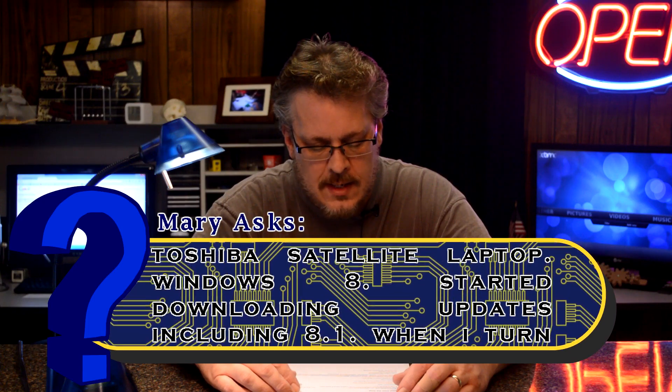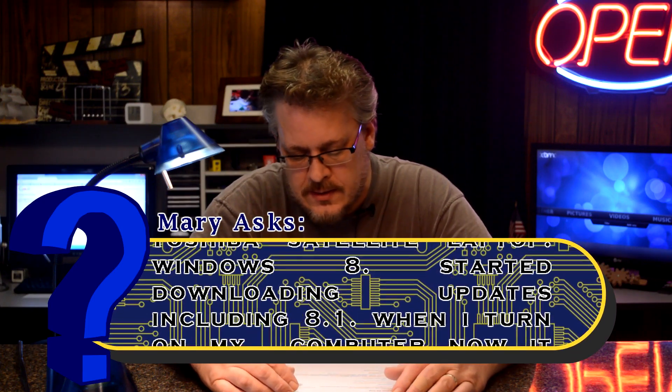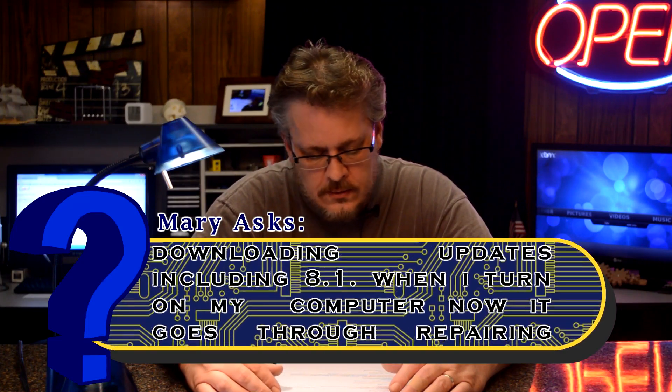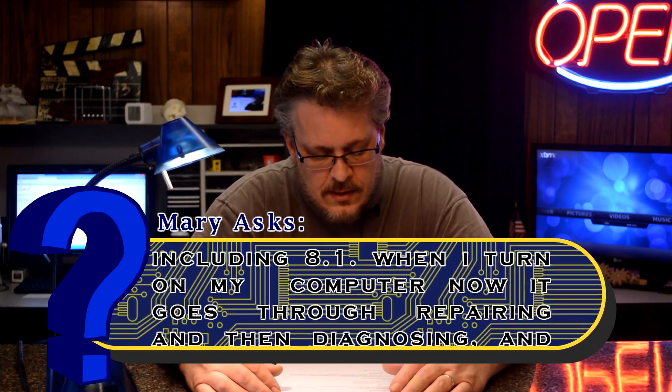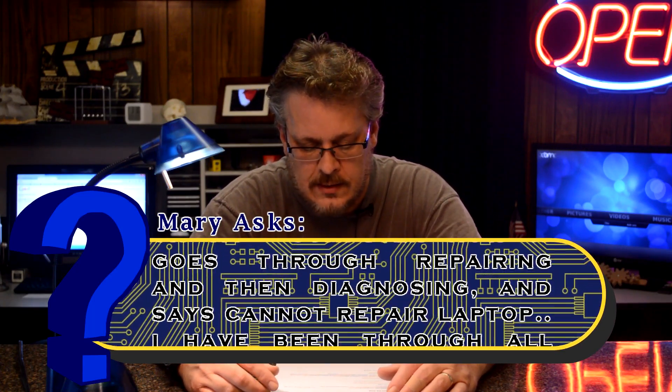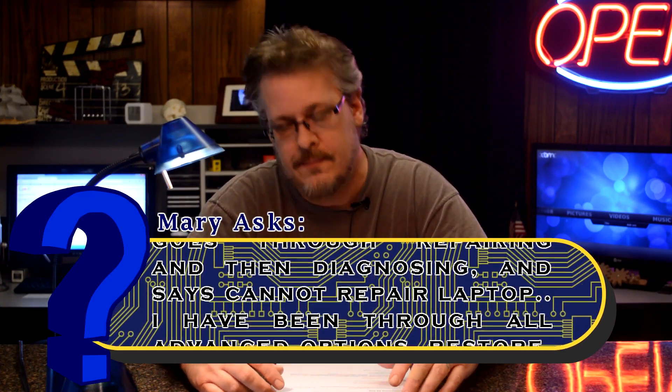It's question and answer time again. This one is from Mary. Stuck in a repair loop — she has a Toshiba Satellite with Windows 8 and she started downloading the updates like Windows 8.1. Now when she turns on her computer, she gets the repair and diagnostics screen and it says that it cannot repair the laptop.